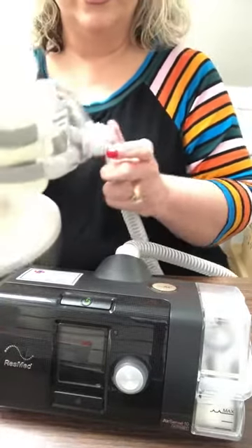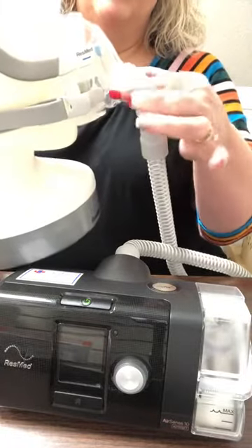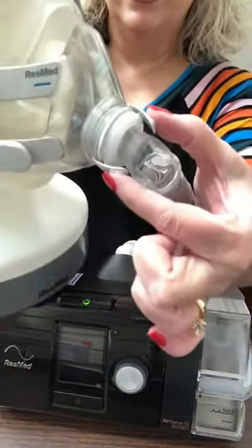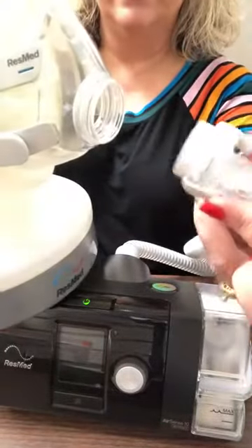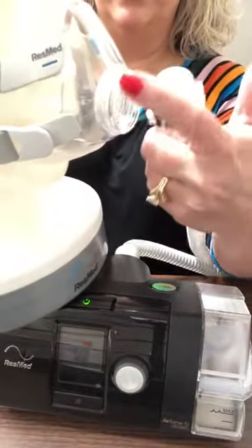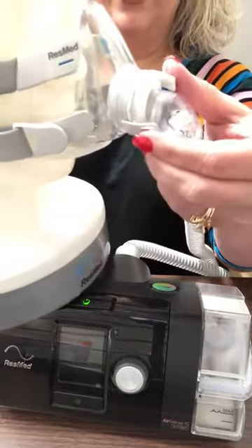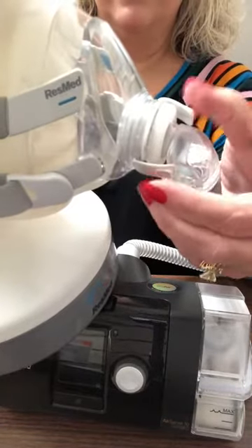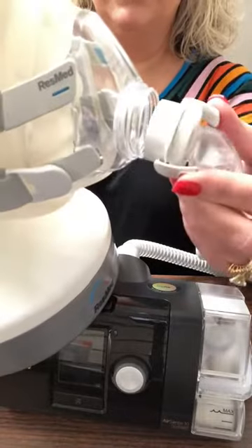When you take your tubing loose in the middle of the night, don't pull it loose from here. There are two tabs right here on your mask — push them together and it releases off of the mask. If you just pull it, you're going to pull this little lip loose and your mask will be broken. Push the tabs together and it releases the tubing from your mask.